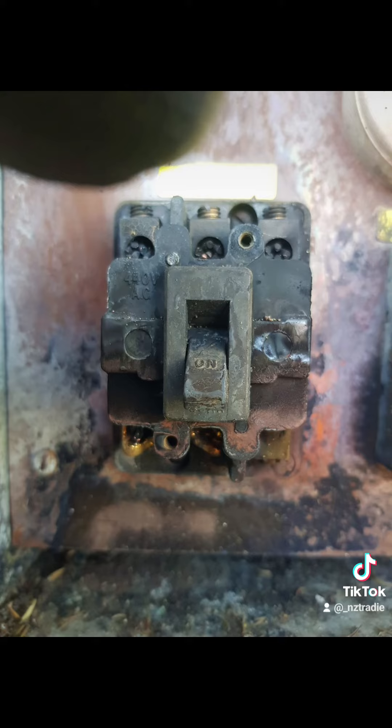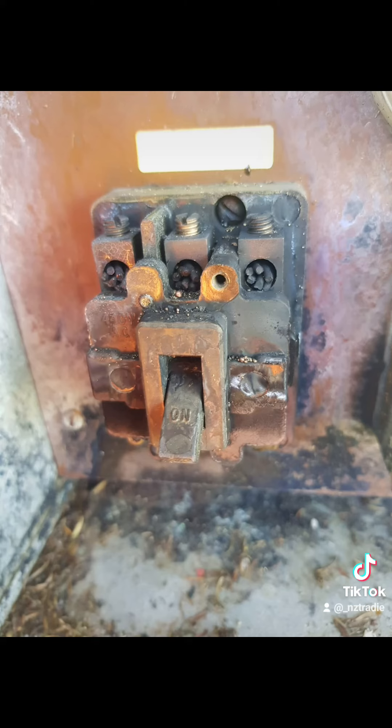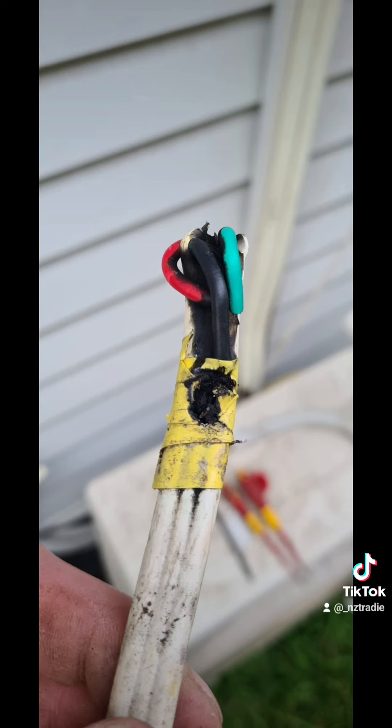This becomes far too common when consumers start to flip breakers back on when they keep tripping — they just keep flipping them on and each time it sparks a bit more. That's why it's important to keep your resistance low. These last couple of pictures were mainly main switches, but all burns of some description because of the resistance.